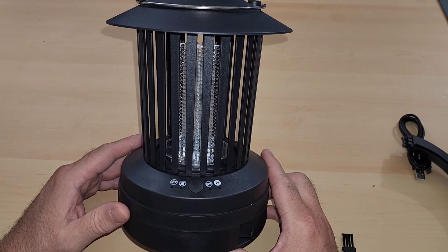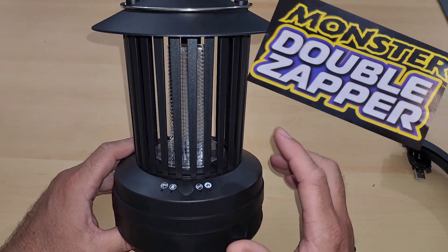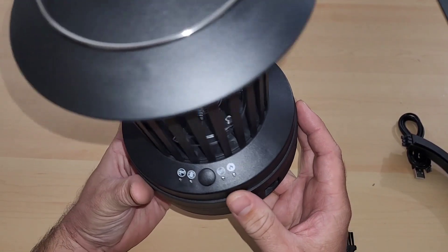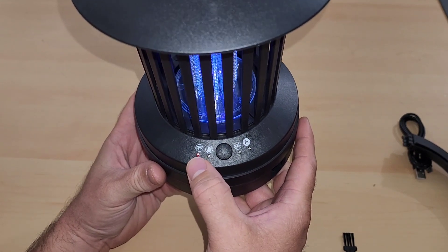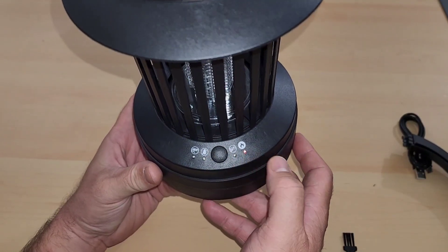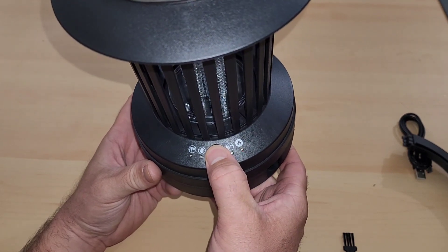I just read through the directions, and this is actually a double zapper. Up top it has a spot for mosquitoes, and down here you can actually bake. If you see this button here, pressing it once activates the mosquito one, clicking again activates the underneath, and clicking again activates both. The next button looks like it's for heat, for the underneath section. To turn it off altogether, just push and hold.